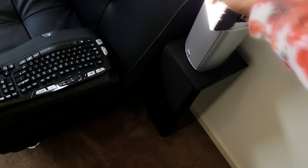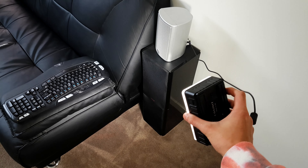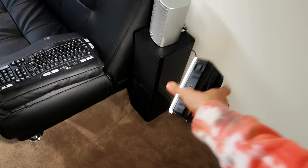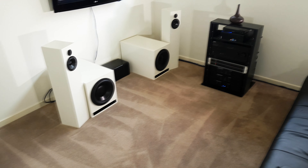I want to experiment with using the AccuSound rears that you can't see here as my primary rear speakers instead of the Cantons, and wire them in series so they're at a 12 ohm load, and try using them as my rears instead of the Cantons because the Cantons do run out of power. So I'll try that out in this video.